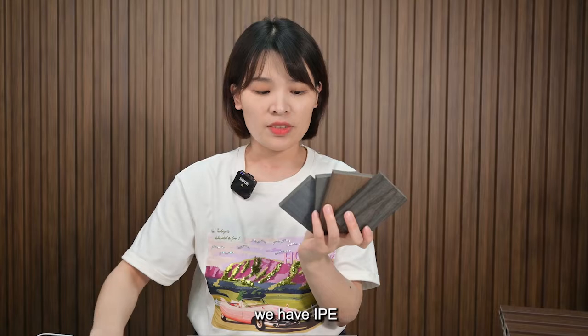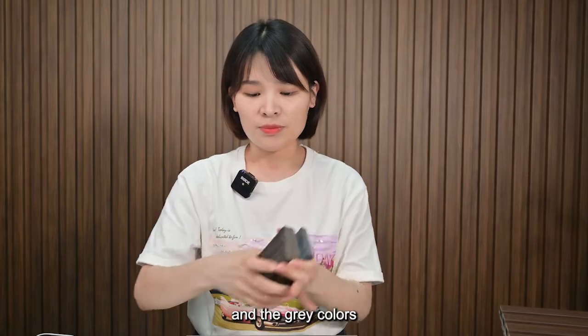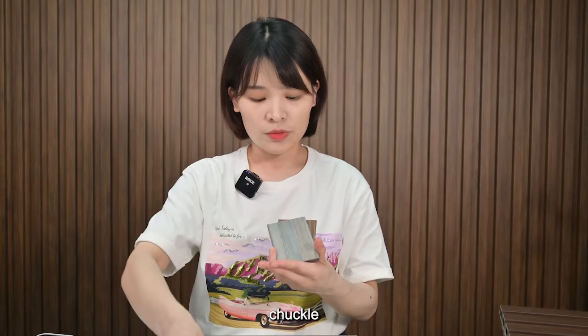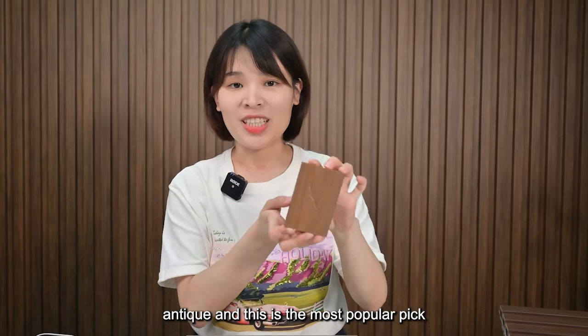We have IPE, tea, walnut, light walnut, and grey colors, rosewood, maple, charcoal, antique. And this is the most popular antique color.